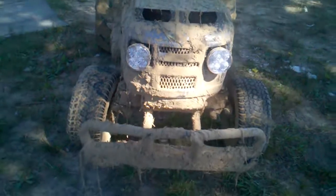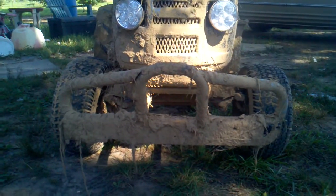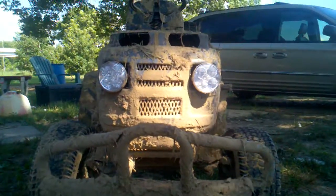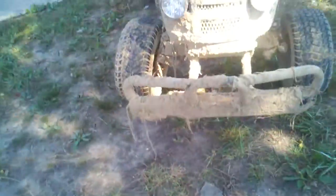The bumper still needs to be filled in, but it is welded on there pretty good. It took a roll and hit my cousin's mower head-on as hard as I could hit it — full speed and everything. Damage from rolling it is right here.